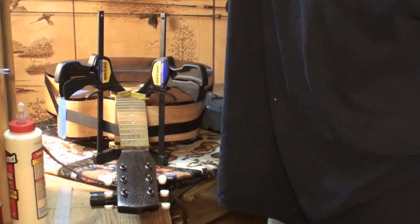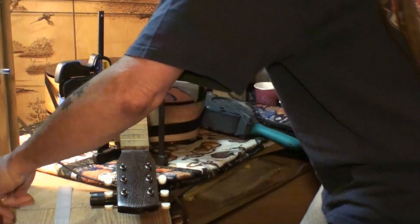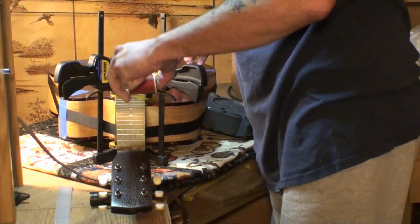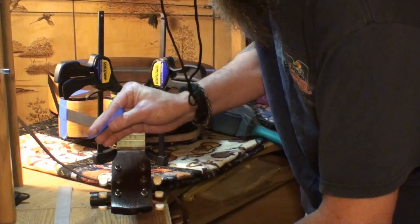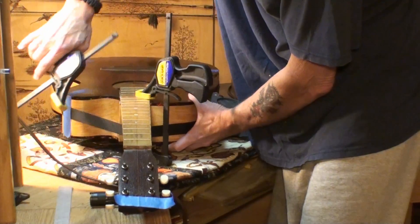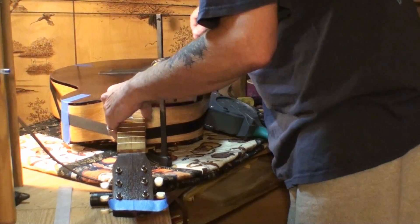Now one very important factor I should mention here is getting our center line exactly in the center. I'm going to use a thread for this — all I'm going to do is wrap it around the guitar strap end pin, then use a piece of tape just to hold that in place. We want to make absolutely sure we are dead center with this neck, and it looks like we are.